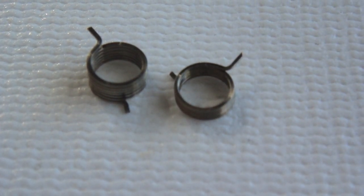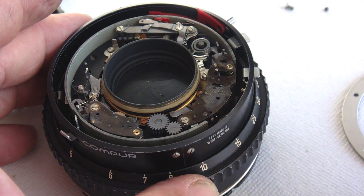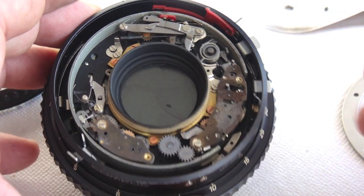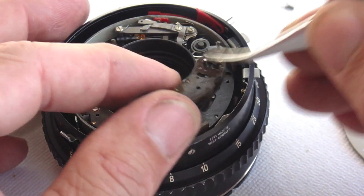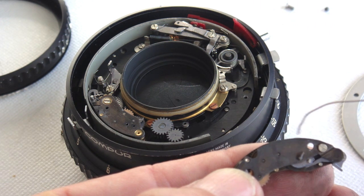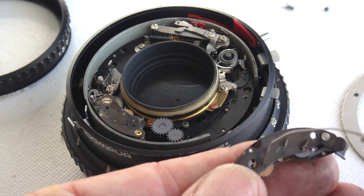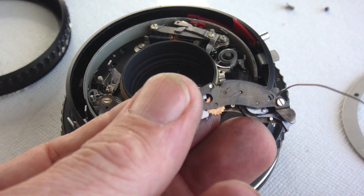The longer lead goes to the top. Back to the problem at hand — the problem is being caused by the slow speed escapement. One screw is located under the retarding arm and the other is at the base end of the escapement. They both need to be loosened and the escapement lifted free. After using the cleaning solvent to flush the escapement clean, oil the points of contact of the pinion. Flip it over and do the other side also.